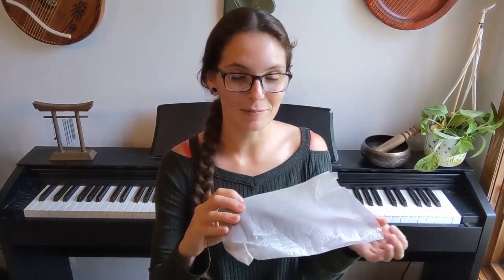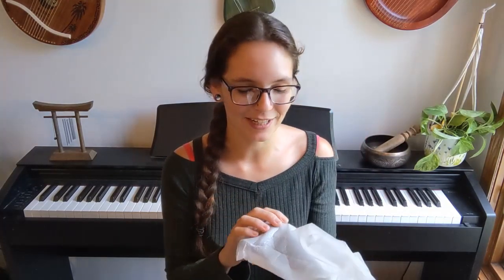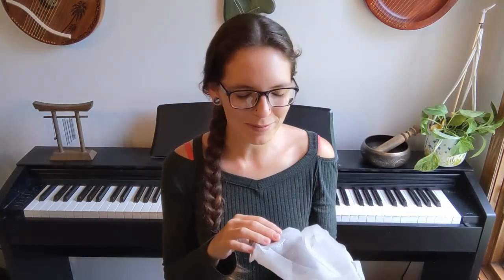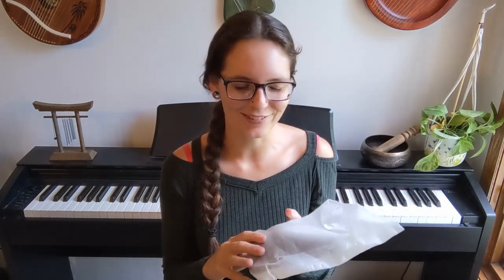Oh my goodness, it's already much heftier than I thought it was going to be. It's a plastic ocarina, which is kind of interesting. Apparently it gets some condensation problems, but other than that the tone is really nice, so we're going to see. It's definitely heavier than I thought it would be for a plastic ocarina.